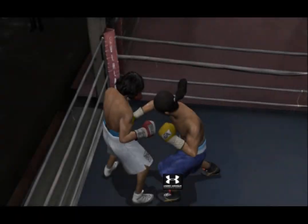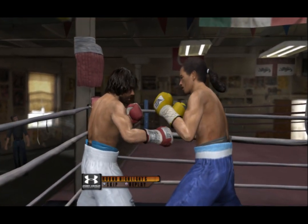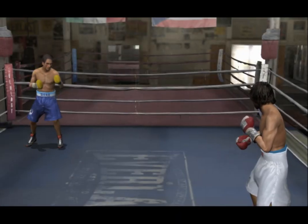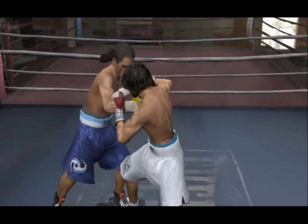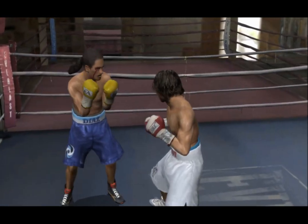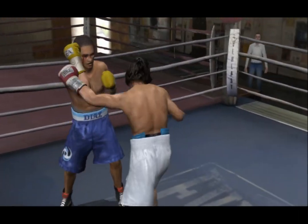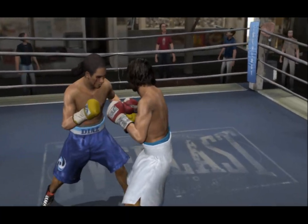That round was exactly what his corner wanted to see from the Beast. The Beast might just have this fight in the bag. The bell sounds signifying the start of the fifth round. The Beast was counting on his corner and they didn't come through. Good execution, doubling up the jab by the Cooler. He comes forward with the jab. Great jab work there from the Cooler.